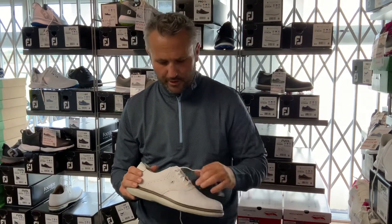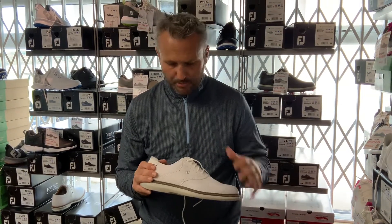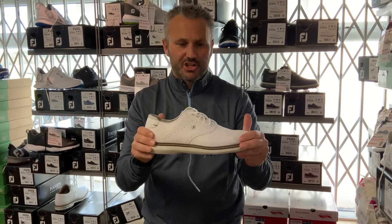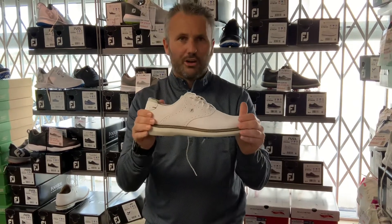Good afternoon ladies and gents. Moving on, looking at this season's Foot Joy range of shoes, we move on to the only spiked shoe that we're doing a review on at this moment in time. It's the Tradition shoe — a very classic, iconic looking golf shoe.